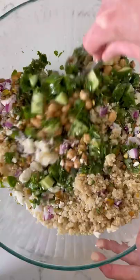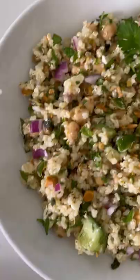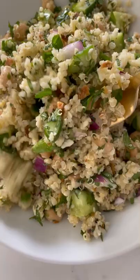Mix it all together and serve it right away or chill it. Either way, it is the perfect meal prep salad. Make it on Sunday and have it for lunch throughout the week.